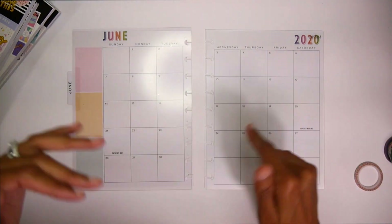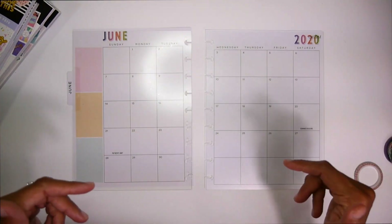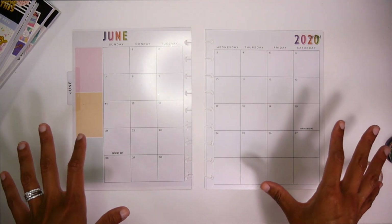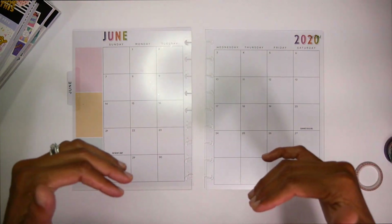So what I'm going to do right now is pull up some music and kind of just pick out the stickers I want to go with for the month, and then I'll come back and place everything.